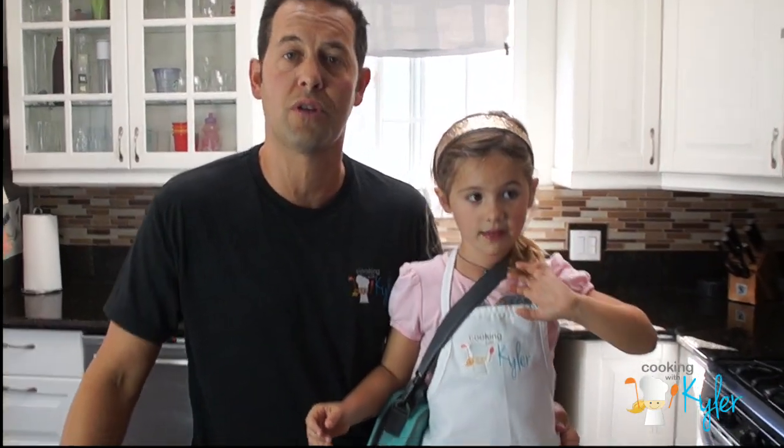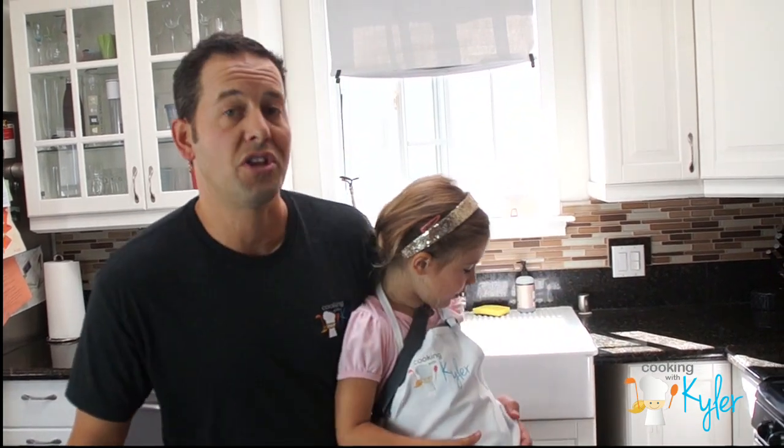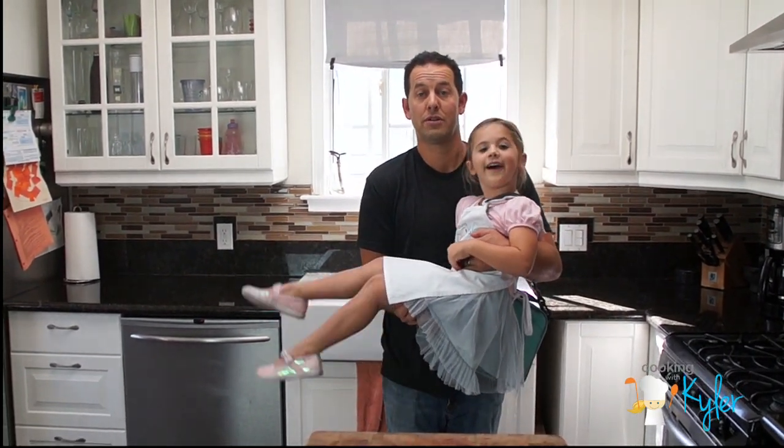Thanks for watching this episode of Cooking with Kyler's School Lunch Ideas. Don't forget to like us and subscribe on YouTube, and please share your comments below with some of the lunches that you prepare for your kids. Thanks for watching everyone. Be inspired. Get creative. And include the kids.